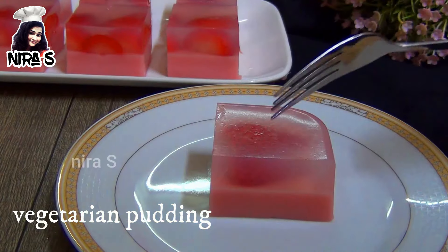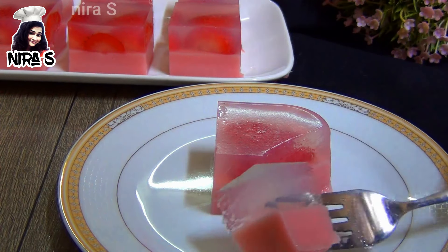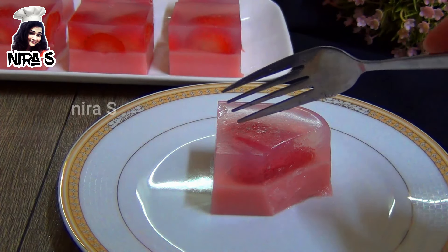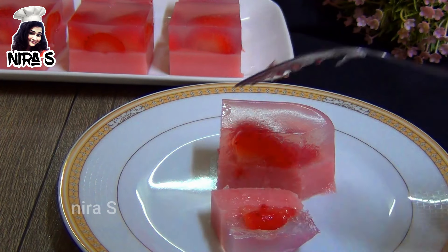I am going to put gelatin in the pot. I am going to put corn flour in the pot. I am going to set it in the pot and put a layer in the pot.